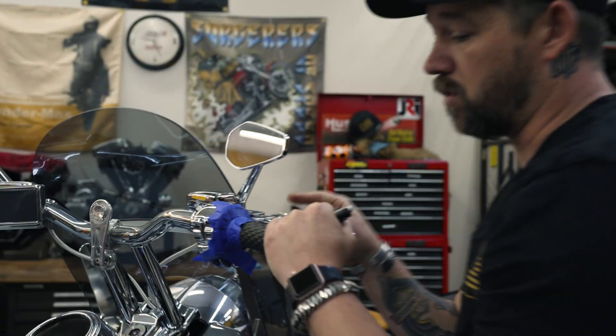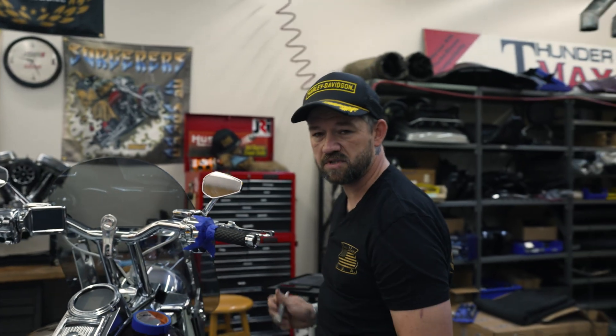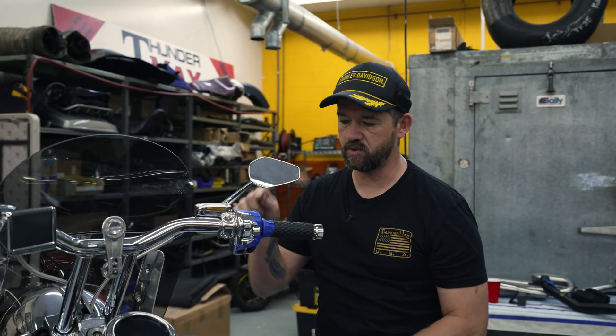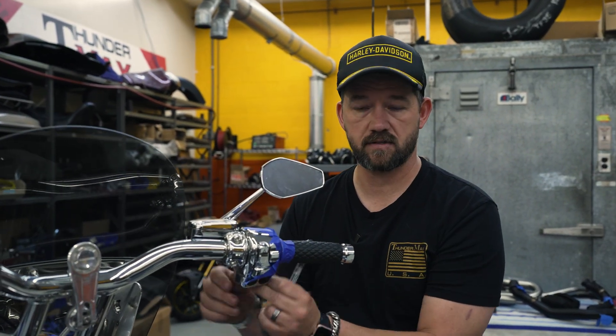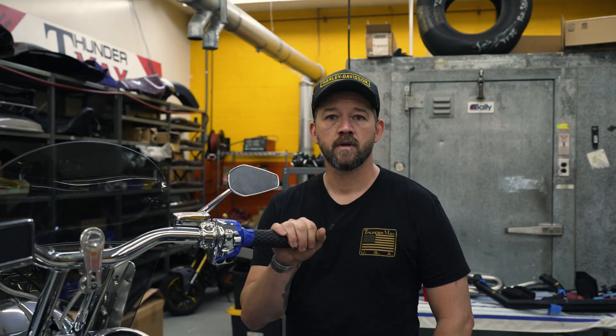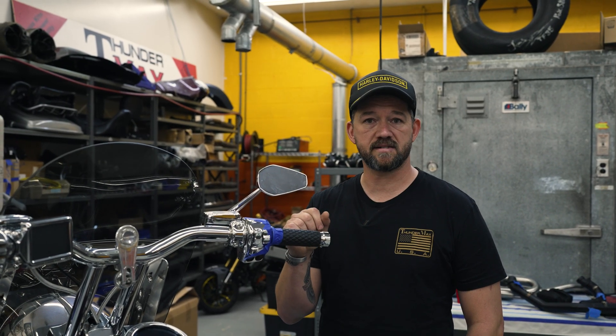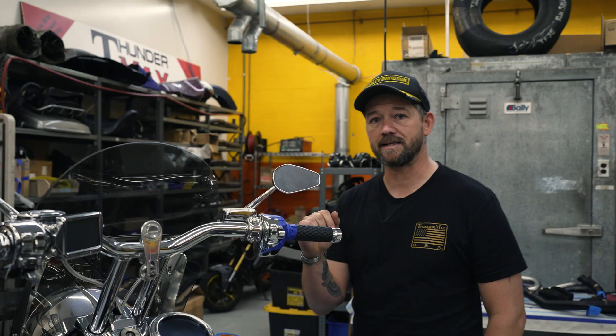Now you can number these if you want, if you can't remember what's half, what's a quarter, what's three-quarter, and what's wide open. I'm just going to put zero to know that that's closed. So now that we've got our throttle marked, we're going to go into our ride sessions — what that means and what that consists of.